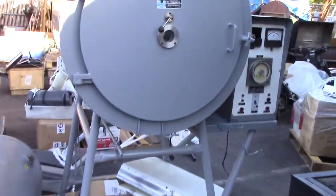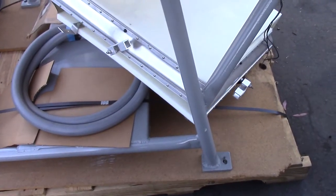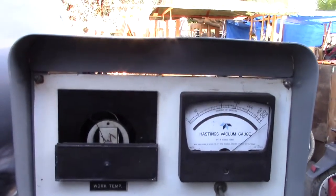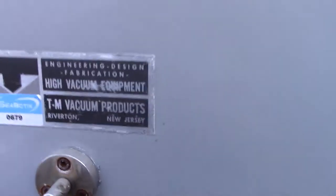This is a high vacuum chamber, about five feet by four feet, on an oversized pallet. Here's the instrument panel — obviously sold non-working, there's a label right there.